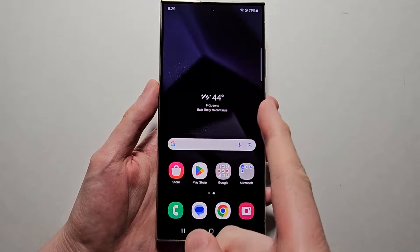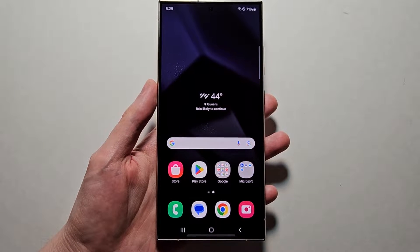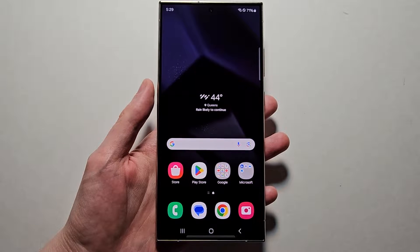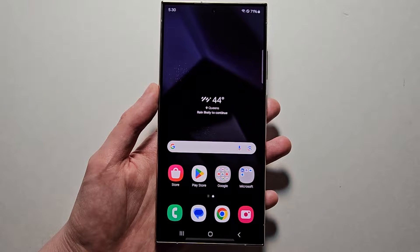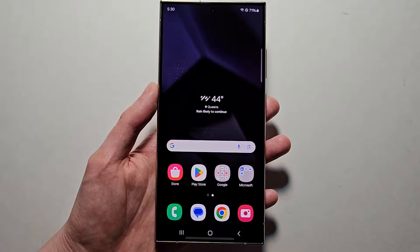Alright guys, so I'm going to show you how to turn on or off QuickShare for your Samsung Galaxy. This is similar to AirDrop on the iPhone, where you can send and receive files, and if the person is in your contacts they can even be far away. Now one reason you might want it off is it will drain your battery.